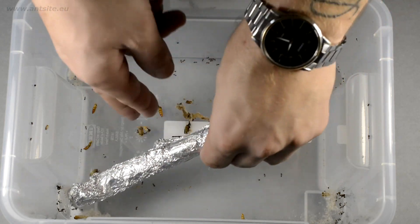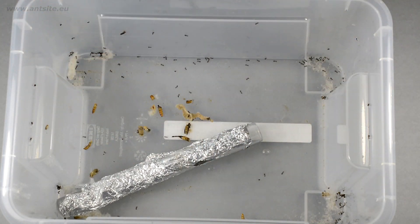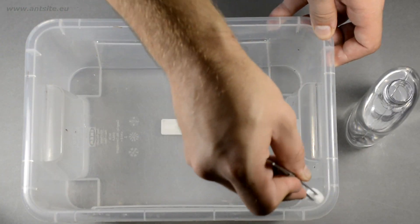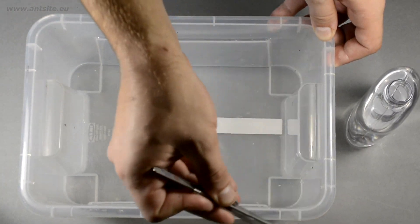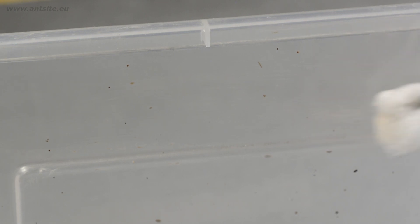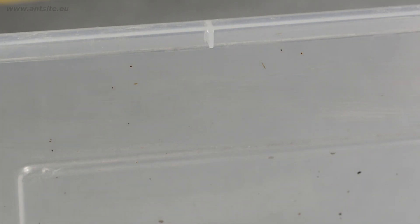Now for the cons. The anti-escape layer will disappear from the walls of the box in a few weeks. It evaporates, maybe the ants load it with more solid particles so they can climb up, or they somehow fight their way through it. So from time to time we should put some fresh oil on it, and it could be a good idea to close the container.